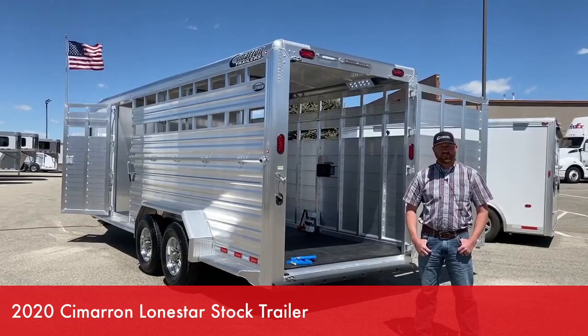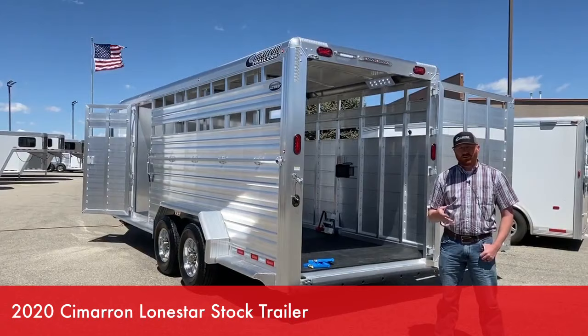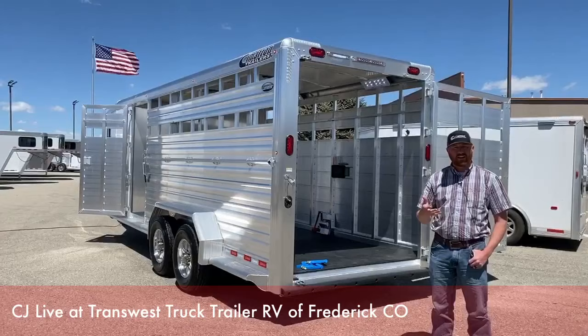Hi, I'm CJ Altenberg with the TransWest truck trailer RV. Behind me is a Cimarron stock trailer, but we're going to go over a couple things. We're going to go through this trailer in a little bit, but we wanted to talk to you about proper floor care on your all-aluminum trailer. This is very, very important, so we want to talk about some tips and items we use in this process.